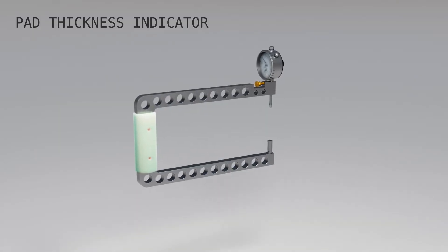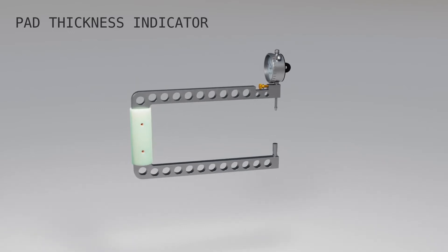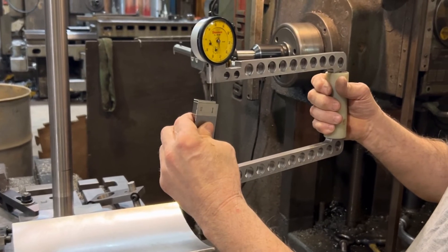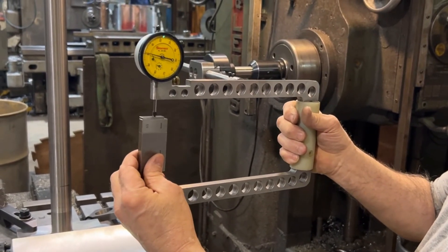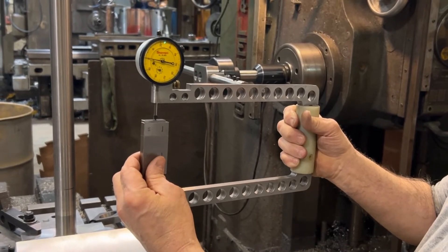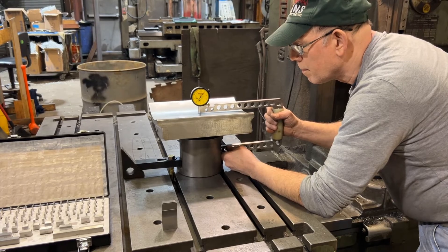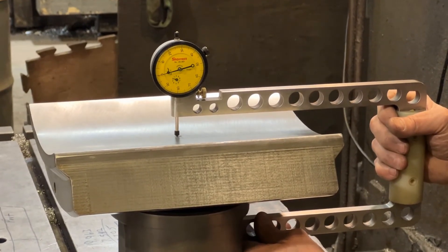To use the thickness gauge, select the set of gauge blocks that equals the desired tilt pad thickness, or T1. Hold the gauge blocks in the tool between the anvil and the dial indicator and set the indicator to zero. With the indicator set, use the thickness gauge on the tilt pad while it's still mounted to the pad support fixture. The indicator reads zero when the T1 pad thickness equals the stack up of gauge blocks.